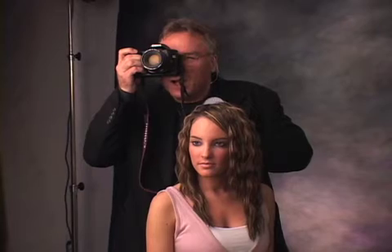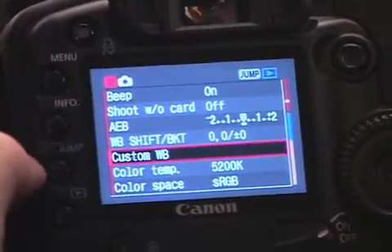And now we're going to preset our camera to custom white balance. In the case of the Canon, we actually take a sample image ahead of time of the light through the X-Wa-Diff, just like this. And then what we do is click the menu. Custom white balance.